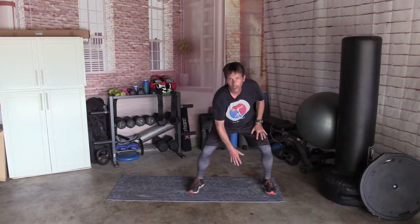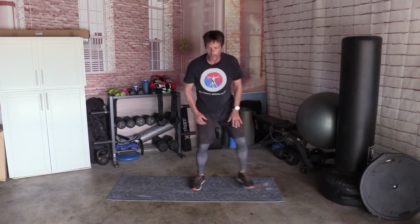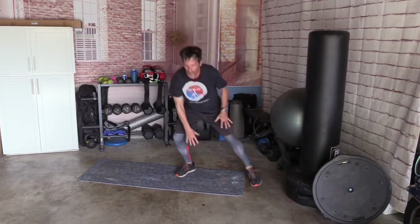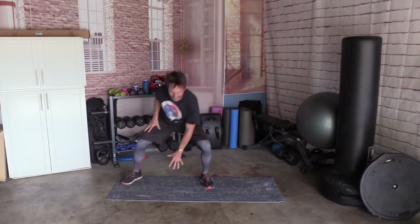Next one. Feet together. We're going to step out, touch, switch, touch. You can walk it — step, touch, step, touch — or you can hop it. Up to you. Ten times. Ready: 1, 2, 3, 4, 5, 6, 7, 8, 9, 10. Ten times — not so bad.